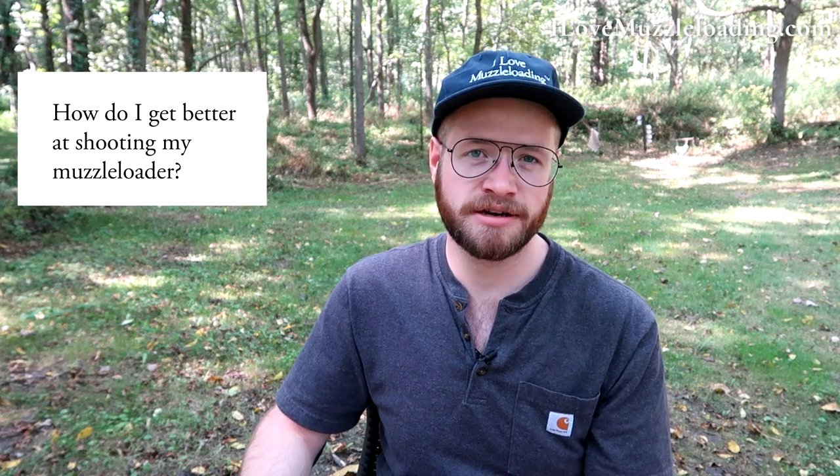The last question is an amalgamation of many I get: how do I get better at shooting my muzzleloader? It really comes down to shooting more. Just like with any firearm or shooting sport, it takes practice — and muzzleloading even more so because there are a lot of components and variables every time you load that you just don't see with modern centerfire firearms. I really recommend starting at 25 yards shooting at a silhouette or paper target. Make sure your muzzleloader is sighted in first — take it to a range or shoot off a table or bench. Get an idea of where you're shooting and start developing an accurate load group before heading out to competitions or woods walks.